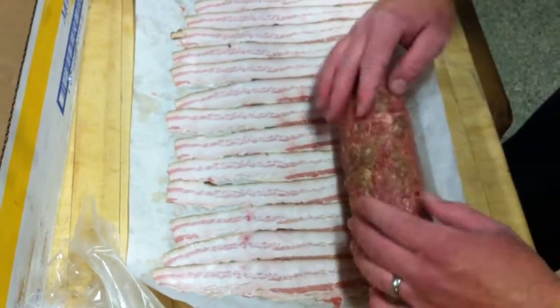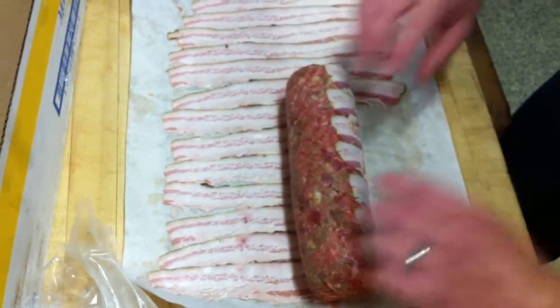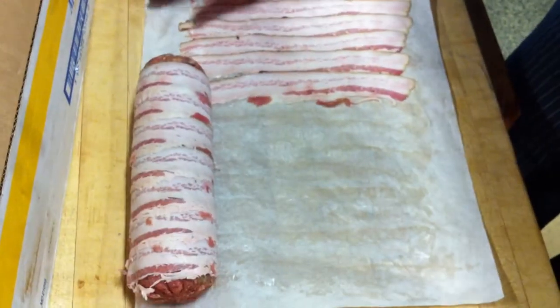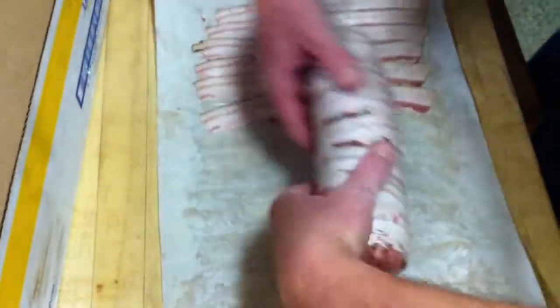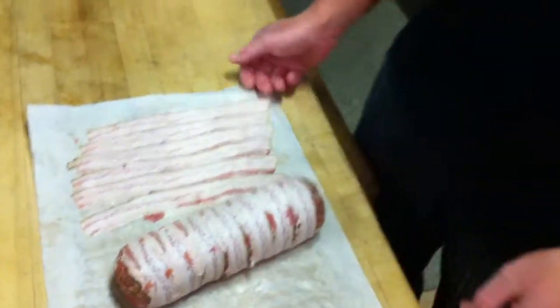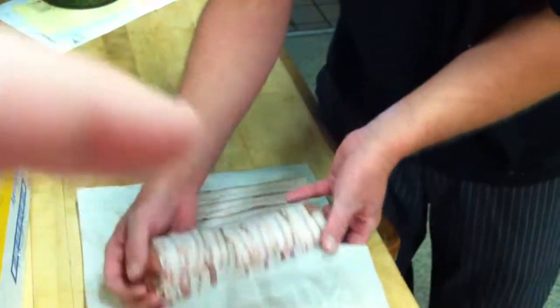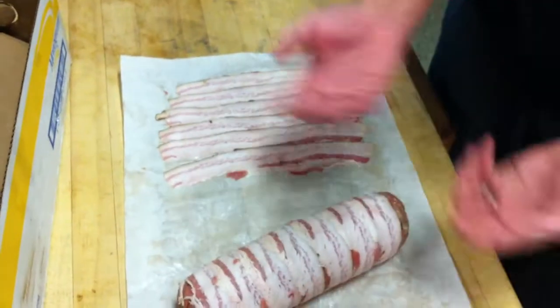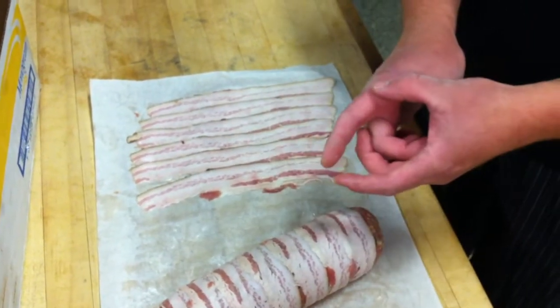Here we're going to go and use our bacon to wrap it. There we go. This is what we're going to set on the sheet pan. This side here, where our bacon overlaps itself, that's what we want down when we bake it. That'll keep it tight as the proteins cook — it'll tighten the bacon up around. That's it. That's the Farmhouse meatloaf plastic wrap torchon.